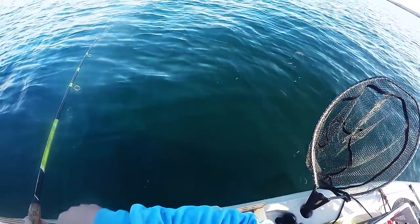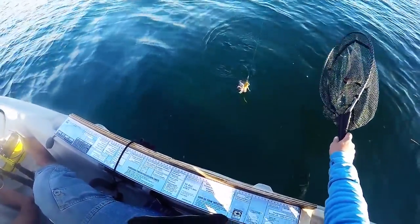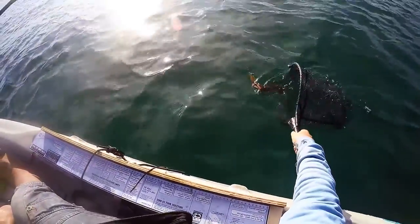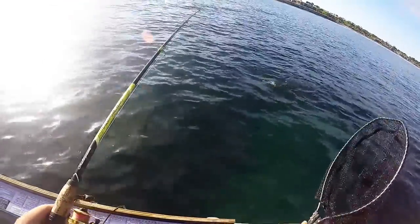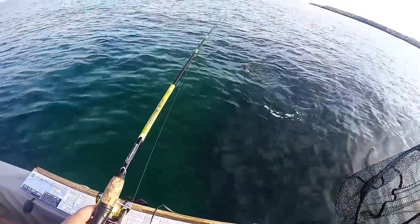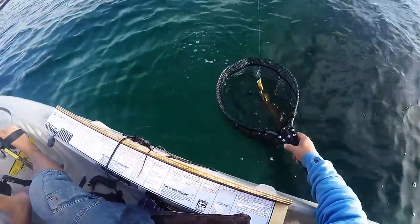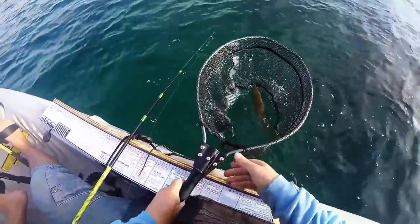Here he comes — get rid of all that ink. Let's get a net behind him. That's a squid, slightly bigger one too. Very nice. Yeah, a bit bigger than the other ones. Okay, well there's the squid you saw me catch.